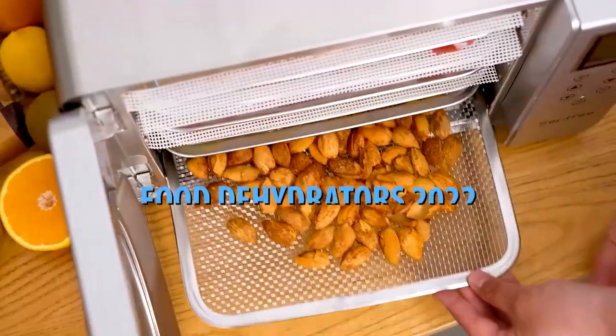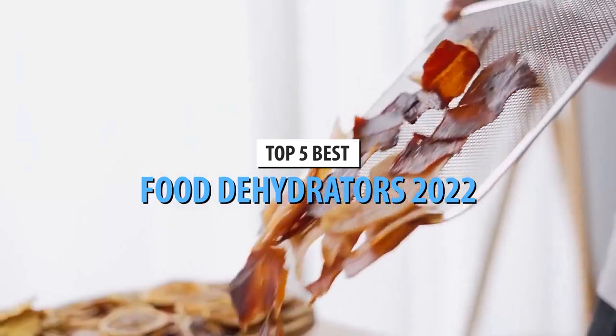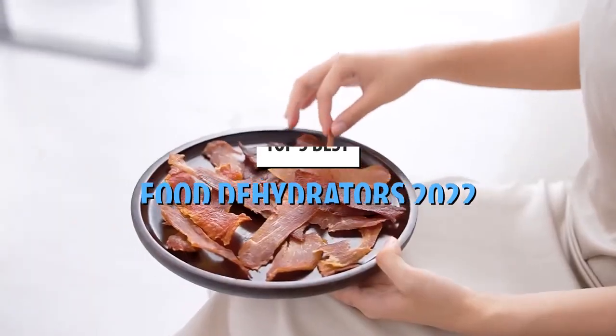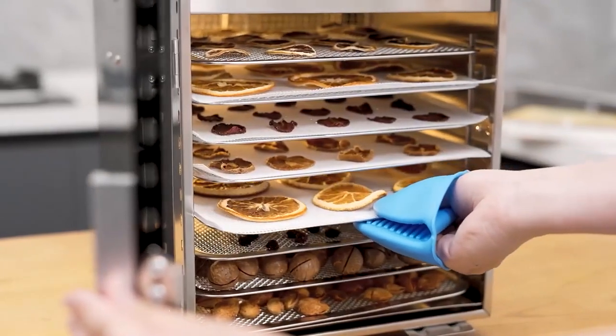What's up guys, today's video is on the top 5 best food dehydrators in 2023. Through extensive research and testing, I've put together a list of options that'll meet the needs of different types of buyers. So, whether it's price, performance, or its particular use, we've got you covered.